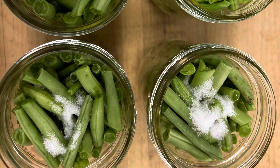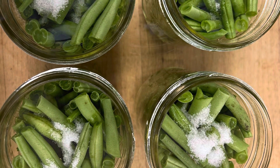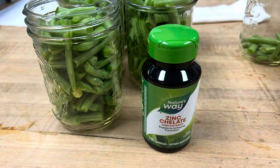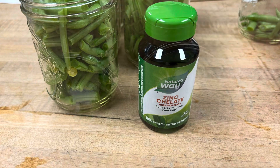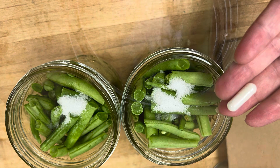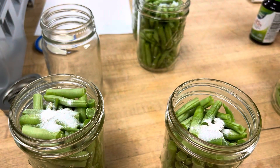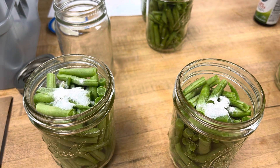We've got our green beans in and have added half a teaspoon of salt per jar. Now we're going to add zinc to each jar. Some jars get zero zinc, some get 15 milligrams, and some get 30 milligrams. These are 30-milligram capsules, so we'll add half a capsule to some and a whole capsule to others so we can compare the difference afterward.